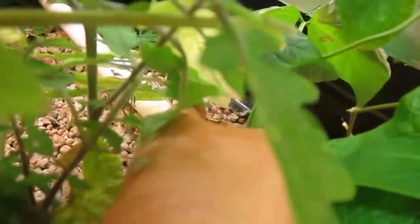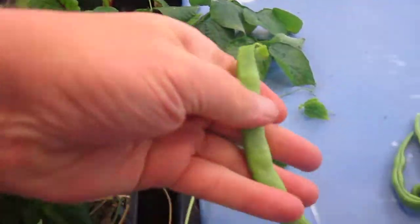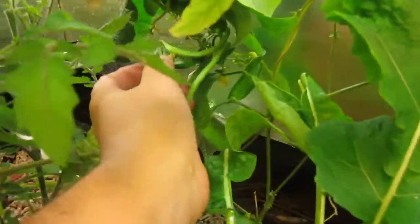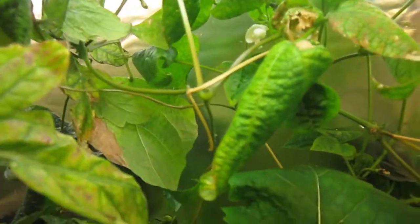Let's see if we got any more down here. There's a good-sized one right there. There he goes. We can give these guys a little more time. And that looks like about it.